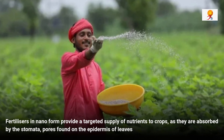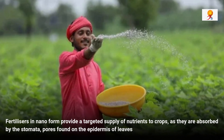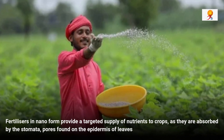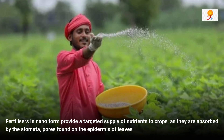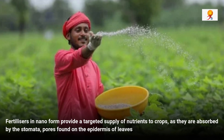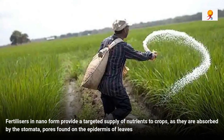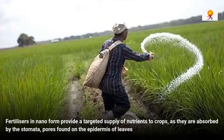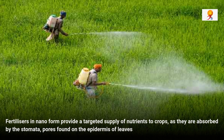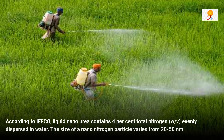Fertilizers in nano form provide a targeted supply of nutrients to crops as they are absorbed by the stomata pores found on the epidermis of leaves. IFCO advises that 2 to 4 ml of nano urea should be mixed in a litre of water and sprayed on crop leaves at active growth stage. Nano urea has a shelf life of one year and farmers need not worry about caking when it comes in contact with moisture. According to IFCO, liquid nano urea contains 4% total nitrogen evenly dispersed in water.